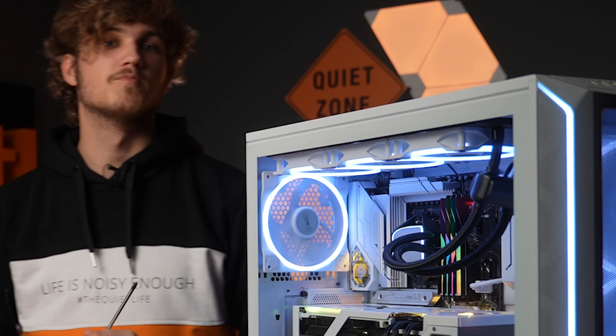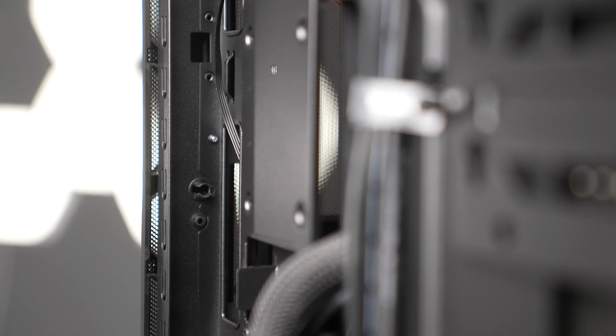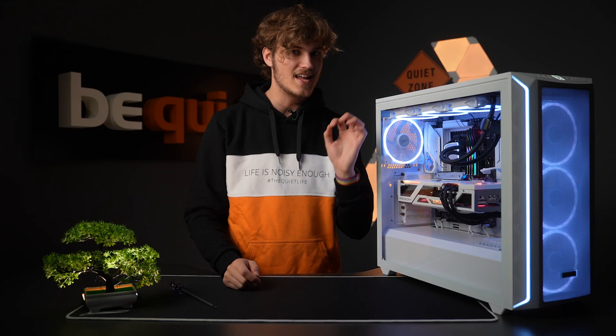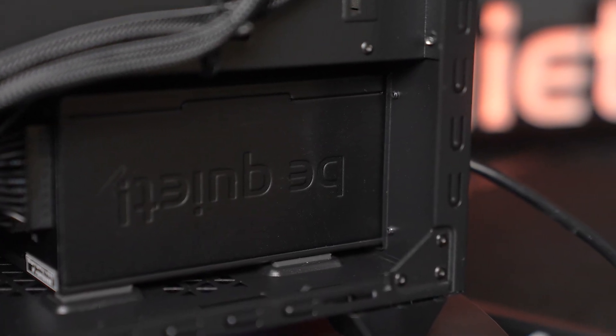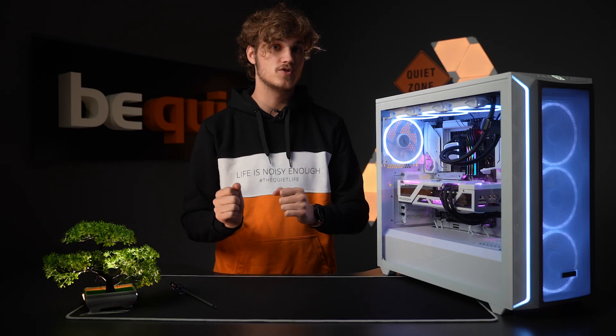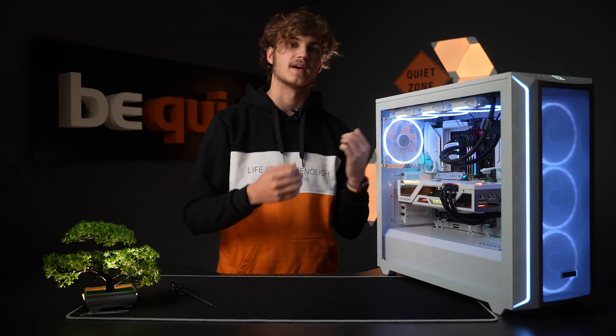Just like you, we love tinkering with our systems, so we made sure to leave plenty of space between the motherboard tray and the case backside in the ShadowBase 800. Another significant detail is that the power supply unit, typically inserted from the back, now sits slightly forward compared to the PSU shroud, providing more space for cable management on the case backside.